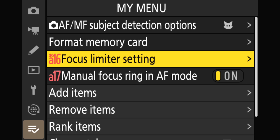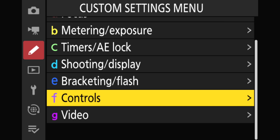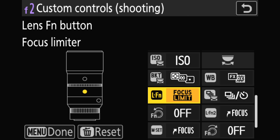This time, we're going to program it to a custom button. I'll use the Lens Function button, but there are a lot of buttons that support this, so use whichever one you want—it works exactly the same no matter which button you program it to. Go to the Custom Settings menu, then go to Controls and give that a click. That'll bring up the Controls menu, and what you want is F2, Custom Control Shooting.